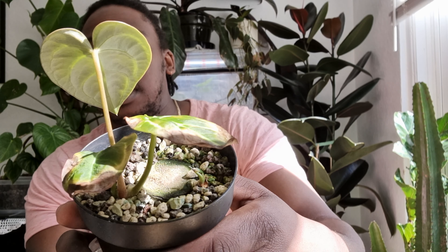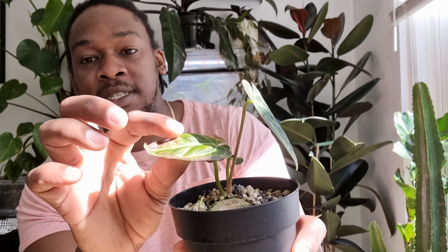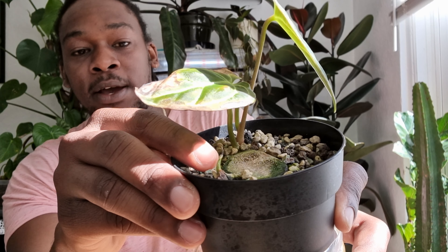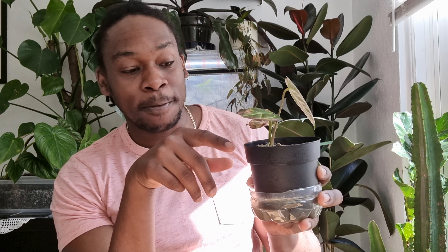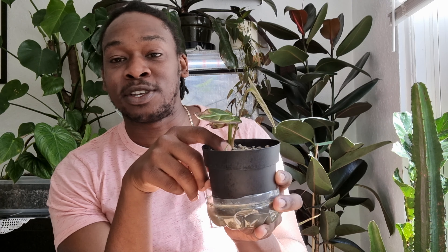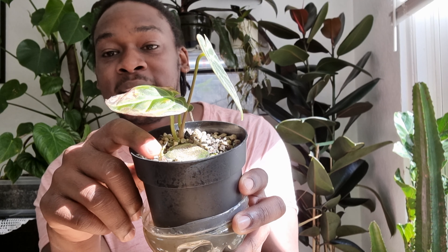There was another leaf around this size on the other shoot and now it looks really sad — it's like completely dried up. What I want to do today is separate these two plants. I want to get this one off of the main chunk and onto its own root system — I might just leave it in here for the time being. What I'll do is encourage this chunk to push all of its energy into keeping this bit alive, and then hopefully I can have two Anthurium Regals. So that's the plan for today, let's see how we get on.